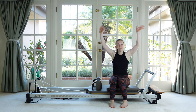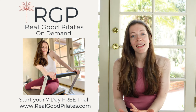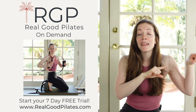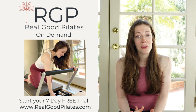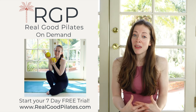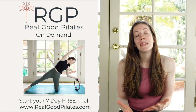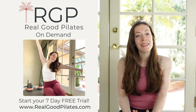You did it — way to go on completing today's workout! I hope you feel amazing. If you want to see even more from Real Good Pilates, click the link down below or right up here to head to my website and claim your seven-day free trial for the Real Good Pilates on-demand subscription platform, where you'll find even more fun and challenging ways to work out with me, all completely ad-free, plus tons of subscription-exclusive workouts that you won't find anywhere else. I hope you'll try it out — I can't wait for you to join me for even more Real Good Pilates!